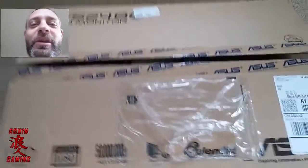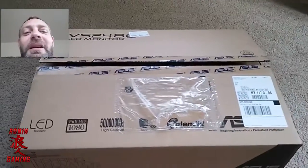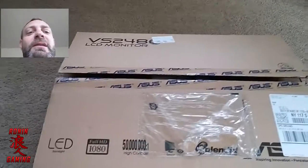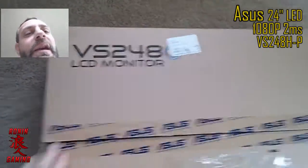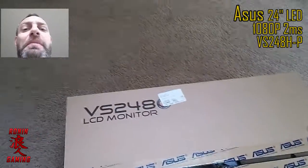What's up guys, everyone here for Rowan Gaming, and today we're going to do an unboxing of my new monitor. This is an Asus 24-inch, model number VS248H-P.